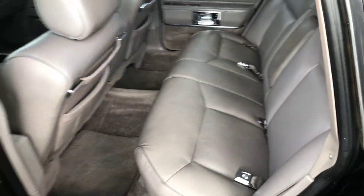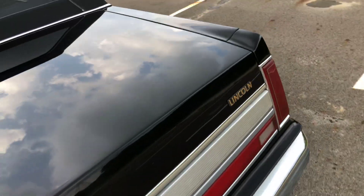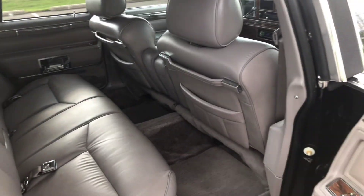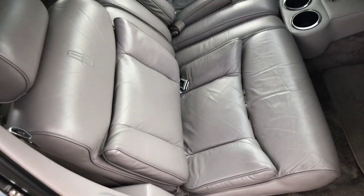Sunroof works perfectly. Back seat is like brand new.